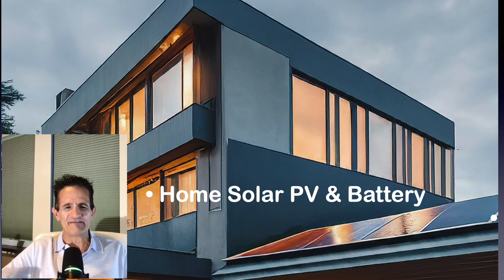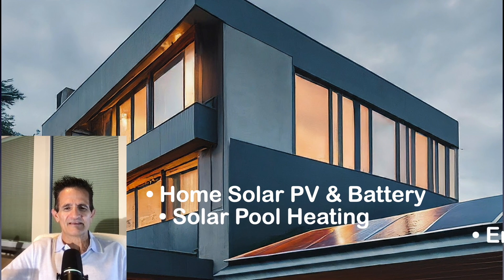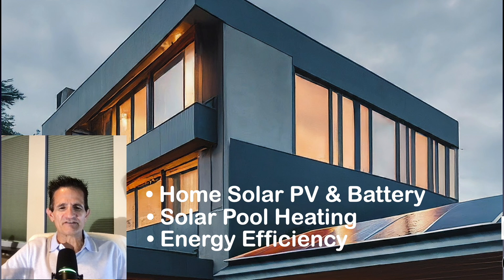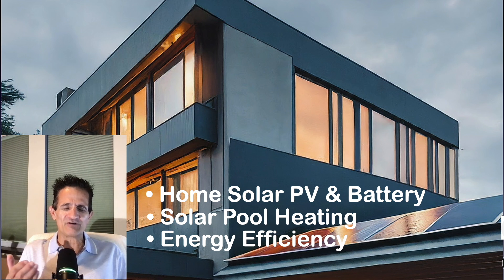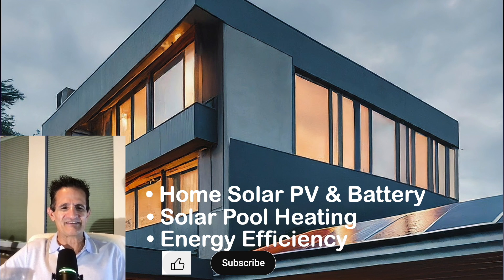Solar by Green Greg — on this channel we cover home solar PV, battery storage, solar pool heating, and energy efficiency, all without clickbait or sales talk. I've been in the solar industry for 17 years and I'm also a homeowner just like you. If you're just trying to get information, you're in the right spot — go ahead and hit that thumbs up and subscribe button. Thank you so much, and here's the next video — bye bye for now!